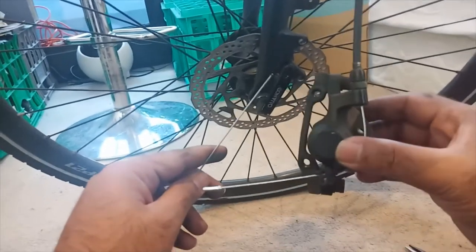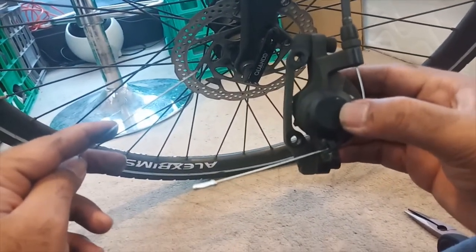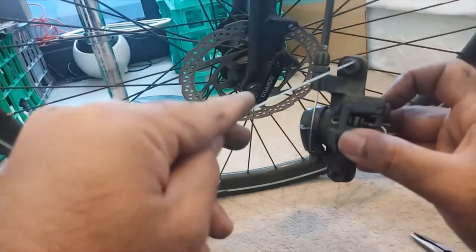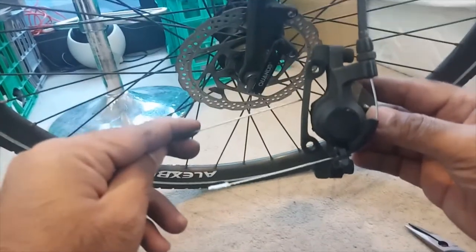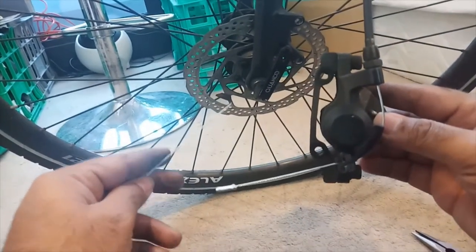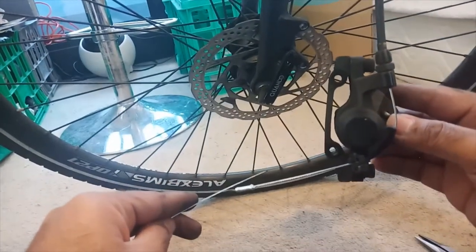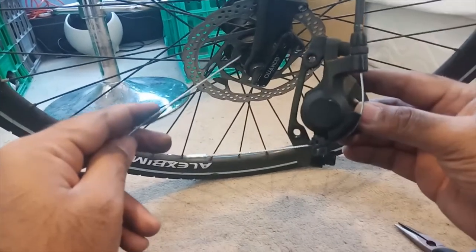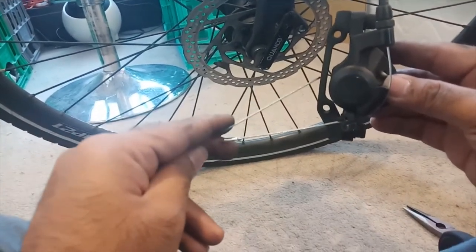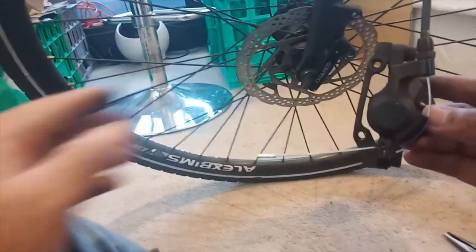There are two methods to remove the brake caliper. One is to open this screw and remove the brake pad the way I have done it. Another method is to open these screws and remove the brake caliper from the hanger, letting the hanger remain mounted on the bike frame. The problem with that is it changes the alignment of the brake caliper. Since I don't think there's an alignment issue right now, it's better to remove the caliper with the hanger and just change the brake pads. So for that we need to first flatten the split pin.